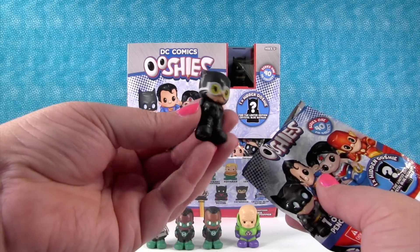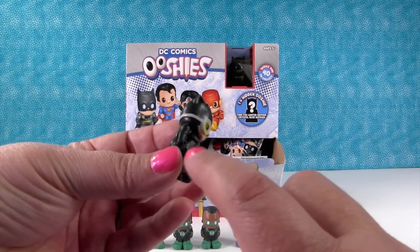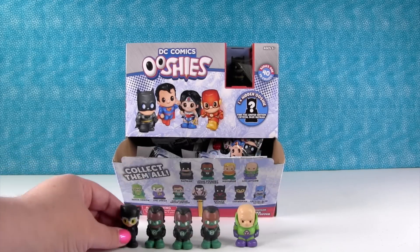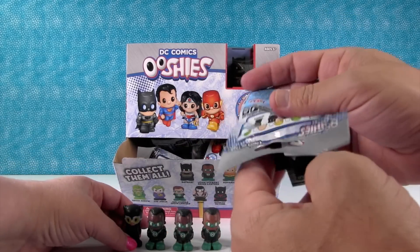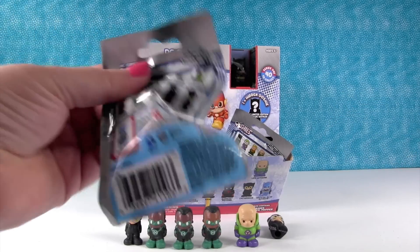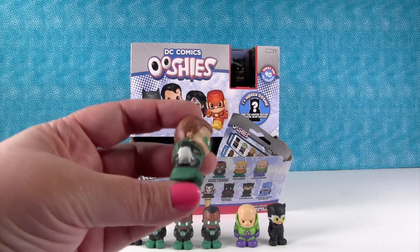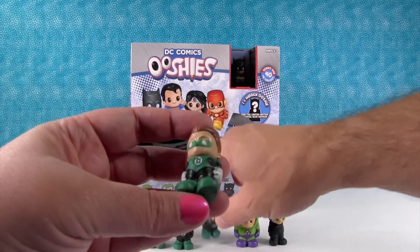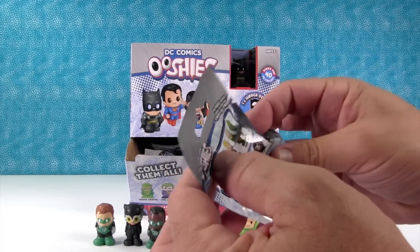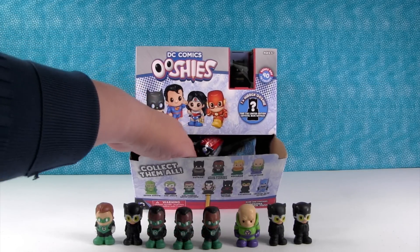Catwoman! Here she is — she's in the rare category. She's got her little whip right here in her hand. These have a lot of detail — etched or embossed into them. Another Catwoman — apparently you liked her so much you wanted one for yourself. Come on, somebody different! Regular Green Lantern — Hal Jordan. Their outfits are different, so that's cool. Three out of eleven.